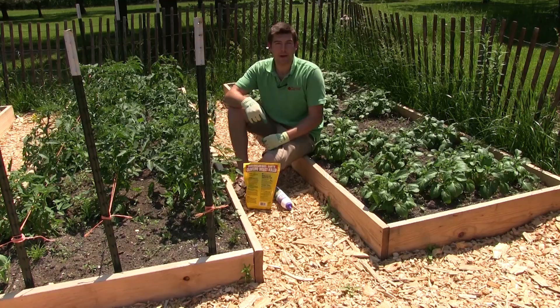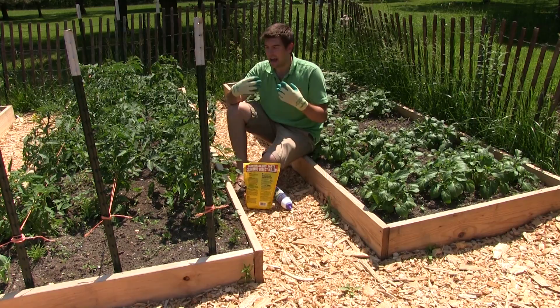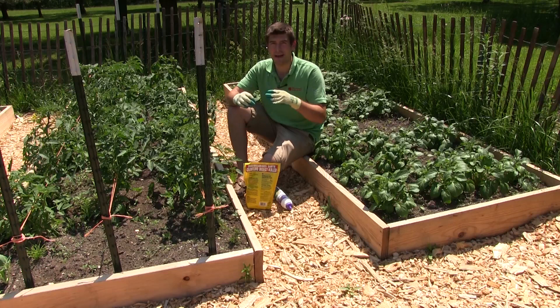Hello everyone, and welcome to another episode here on the MI Gardener channel. I was just doing some work in the garden today, and I wanted to get this out to you all because I get asked so frequently. Probably one of the most common questions that we get on the channel about pest control and organic methods is...